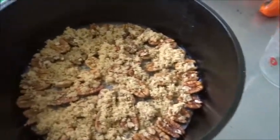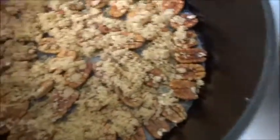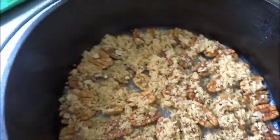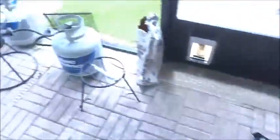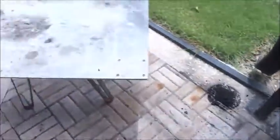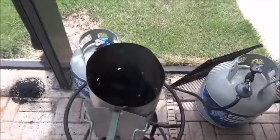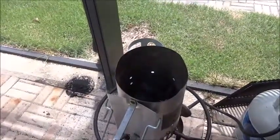Here's our pot ready to go with the pecans and brown sugar. You can see how that cool pan is keeping the sugar from melting even though it's about 95 degrees out here. This is the time to get your setup and get your charcoal going — we already have our table set up. It's time to go.